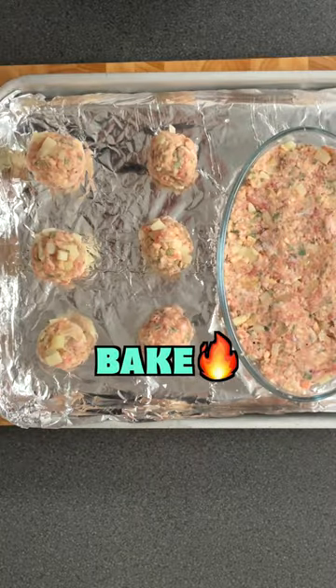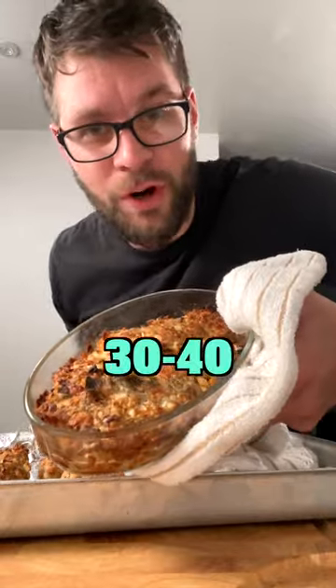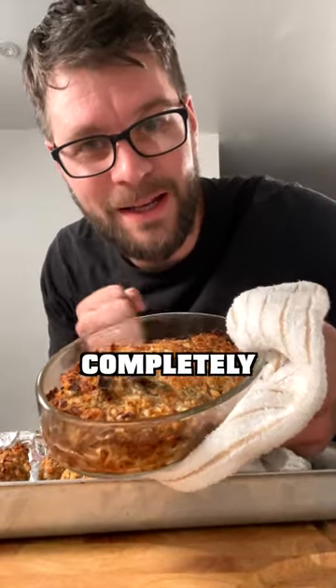Place onto a baking tray and bake in a preheated oven at 180 degrees C for 30 to 40 minutes until crisp on top and completely cooked through. Enjoy your...